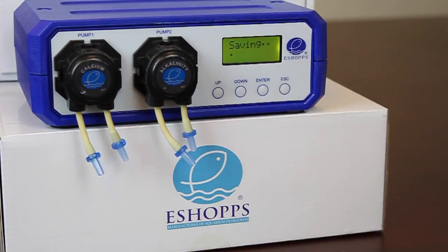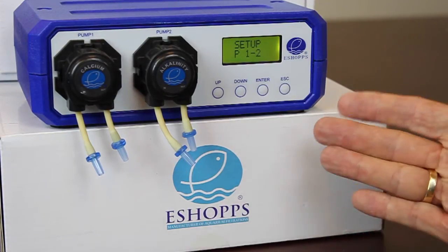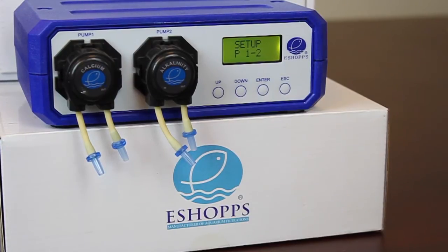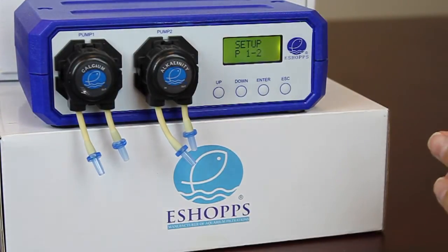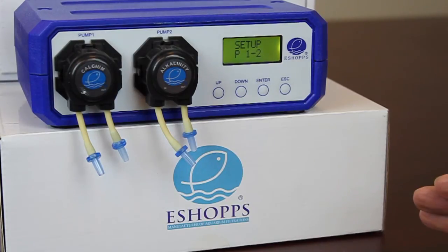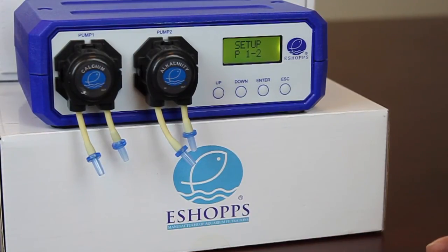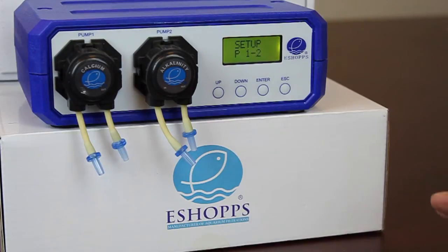Hit enter and it's saving. Now you've done the complete setup and programming for your pumps — pump number one and number two. If you do have a slave attached, you'll be completing this for pumps three, four, and five as well. You can set how much to dose for each chemical, how often it comes on, and the start time for each. You may want to stagger them 15 minutes apart so each chemical has a chance to go in without bombarding your corals all at once.